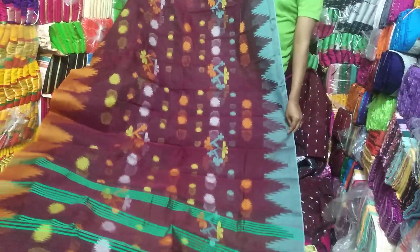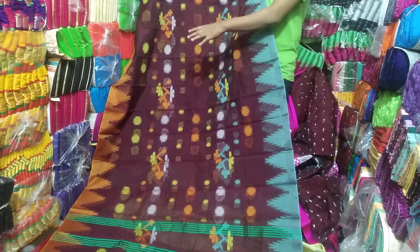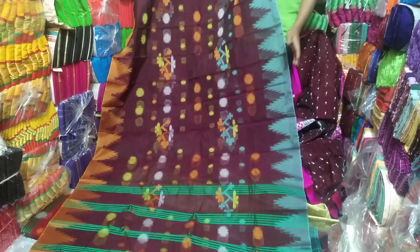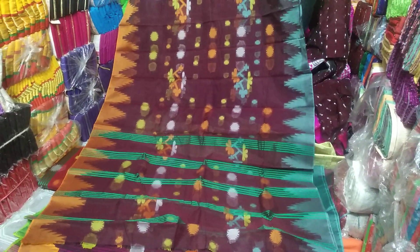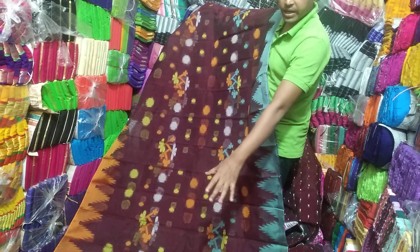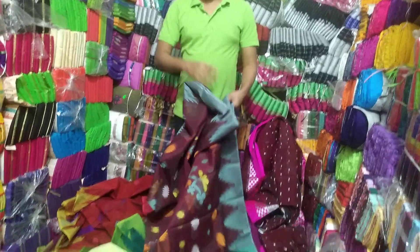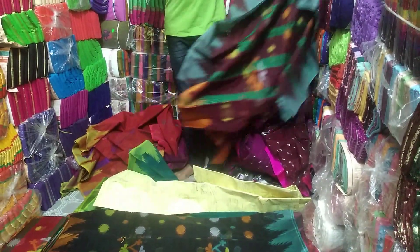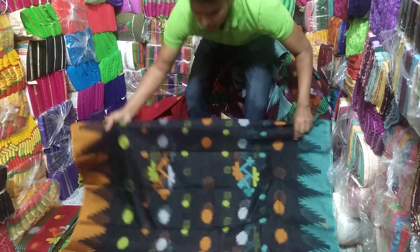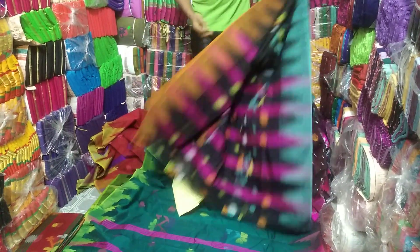It's 100% half silk. This color is very dark. So this is the color of the product.